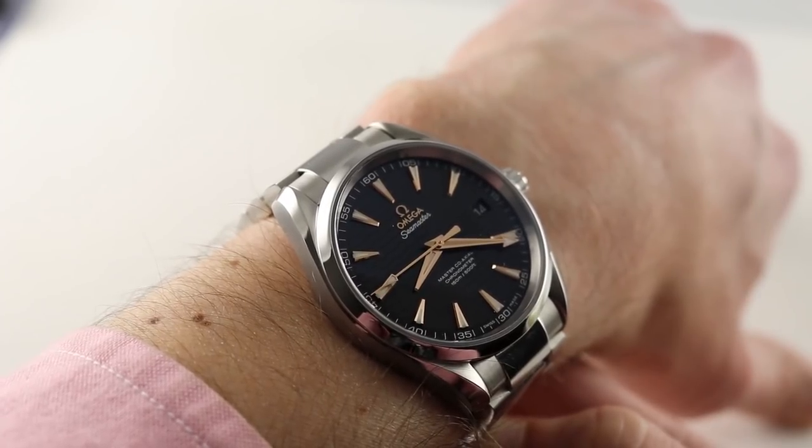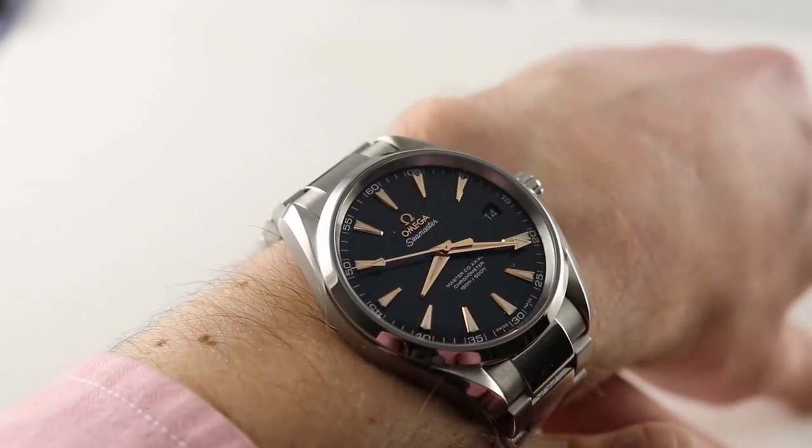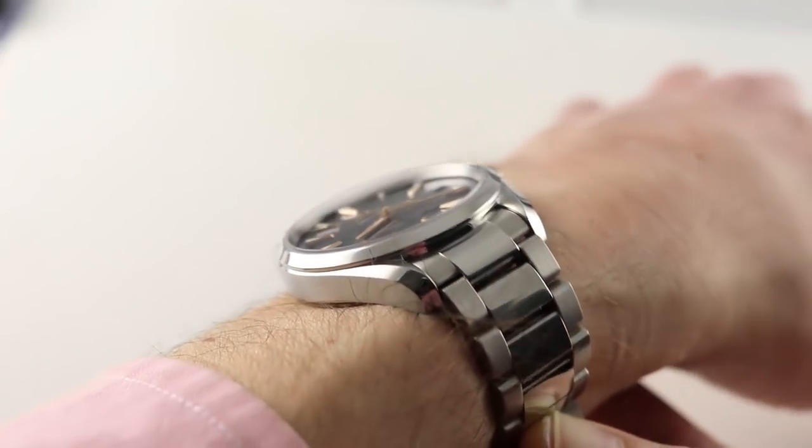It features a lacquered transferred wave black dial with a gloss topping. And as you can see, those waves coexist with applique rose gold indices, logo, and hands.